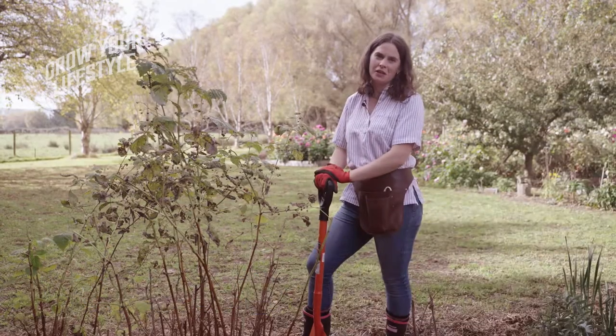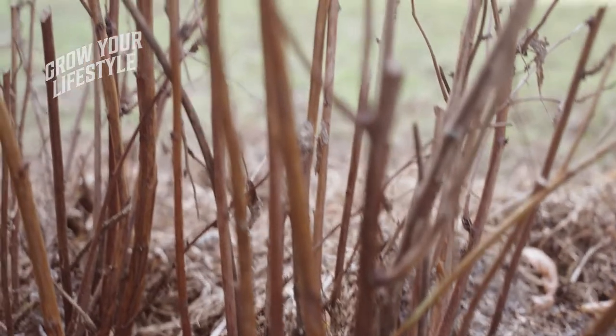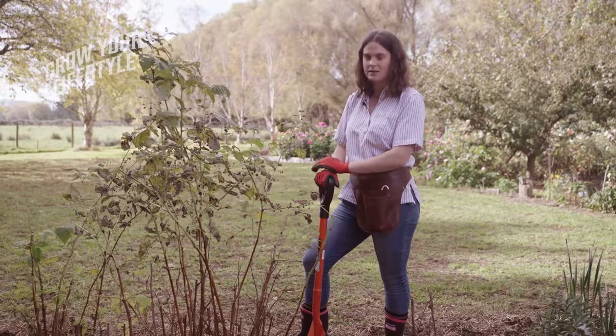Hey guys, I'm Flora. In this video, I'm going to show you how to prune back this raspberry bush. We're going to transplant it, so we're going to dig it up and pop it into a new spot, ready to flower again next summer and autumn.